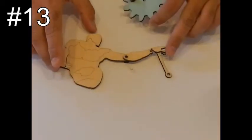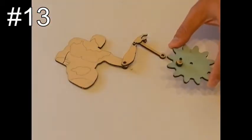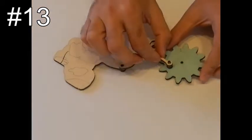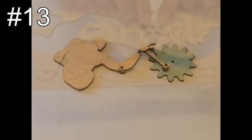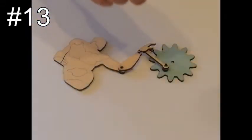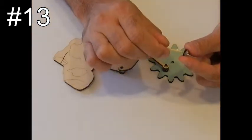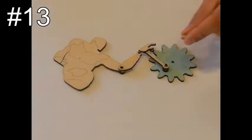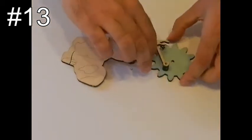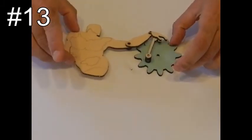Step thirteen: take piece number 16, which you just made in the last step, and piece number 27, which you made in step 7. Put them together. Take another washer, number 14, and glue it over here on the dowel. Make sure that the pieces are not glued to each other and that they can rotate freely. It should be able to move like this.